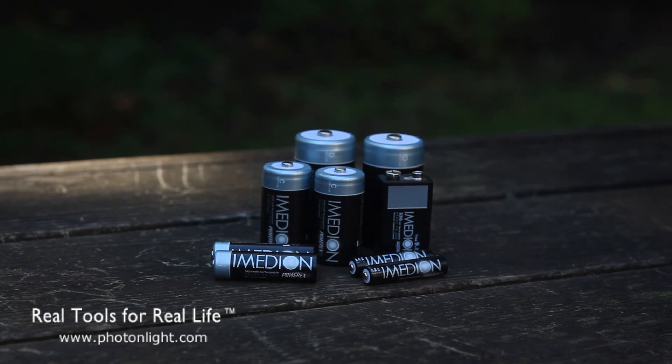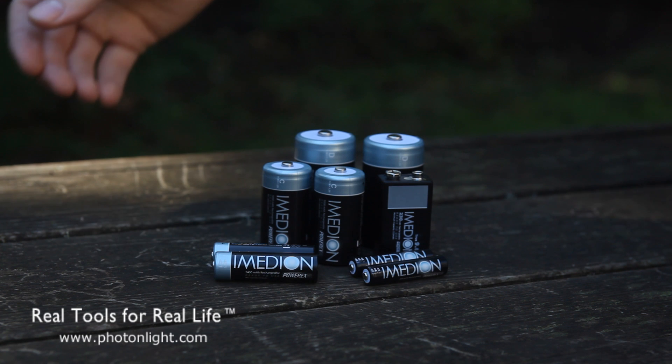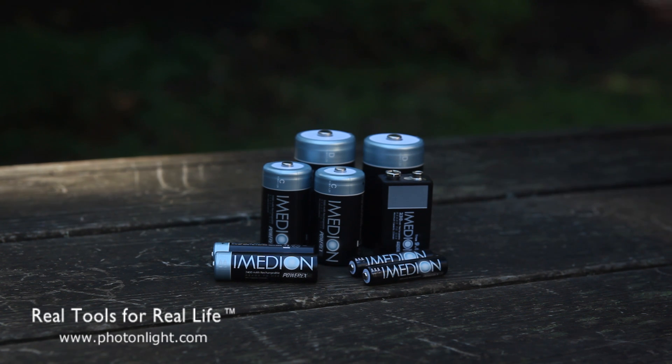And about 1.5 to 1% per day after that. So after a few weeks of storage, the remaining battery capacity in an Imedion battery can often surpass that of a regular battery, just because of that low self-discharge.